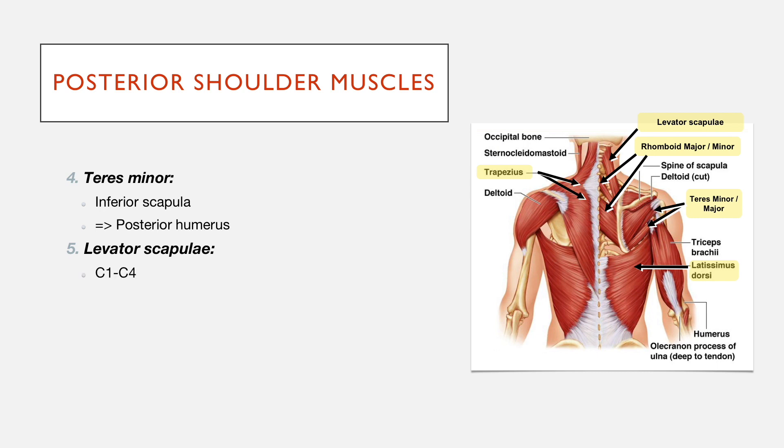Levator scapulae are muscles that attach from C1 to C4 — so the transverse processes of those vertebrae — onto the medial scapula, and you can see that here.